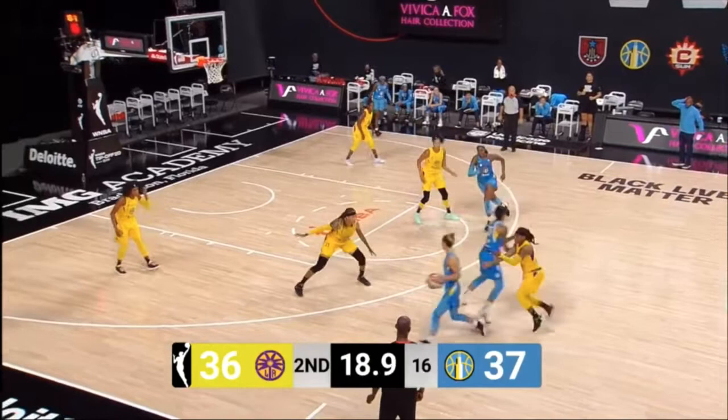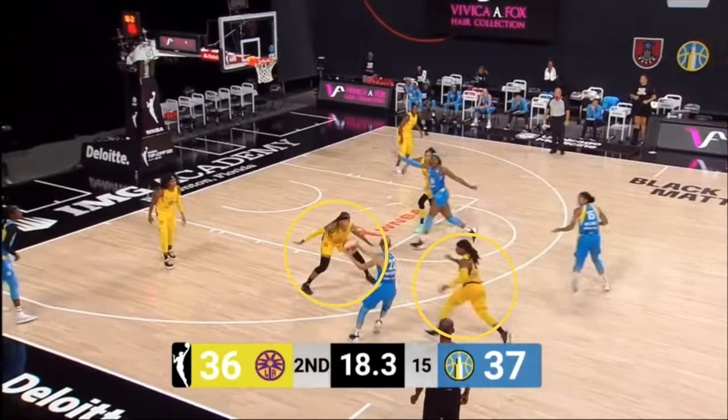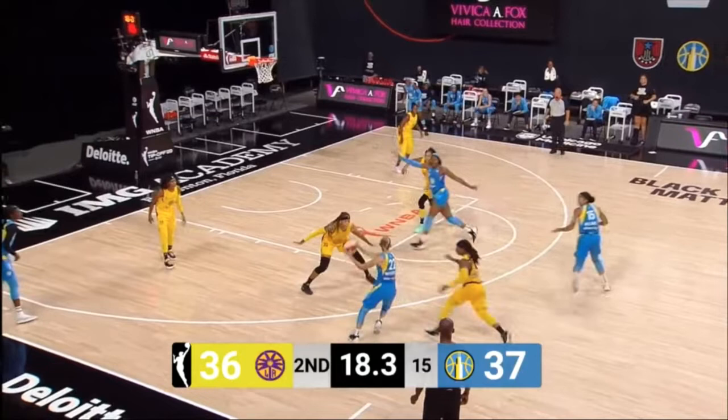Reading the defense, she finds herself in a position where two defenders are surrounding her, which means someone else is open. Most of the time when two people are guarding you, you've already done your job and you just got to find the open player. In this case, instead of rolling hard to the basket like we saw in the previous clips, Gabby Williams, the screener, is popping — finding space for a wide open three.